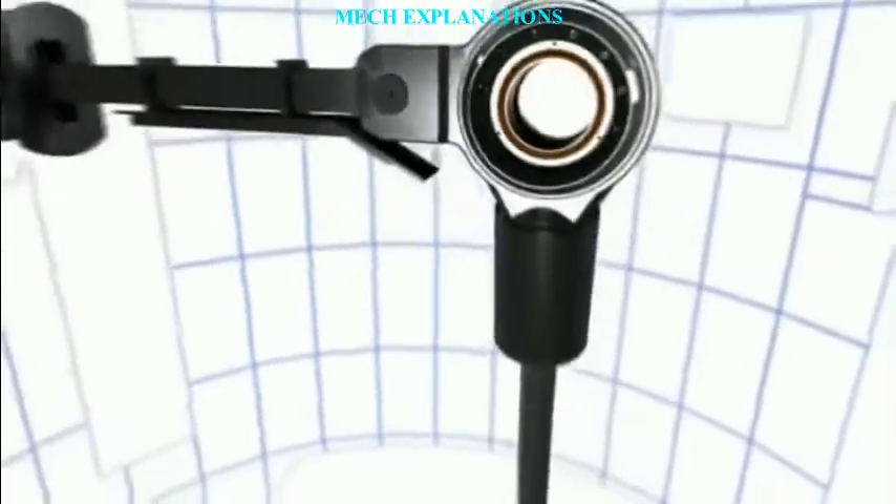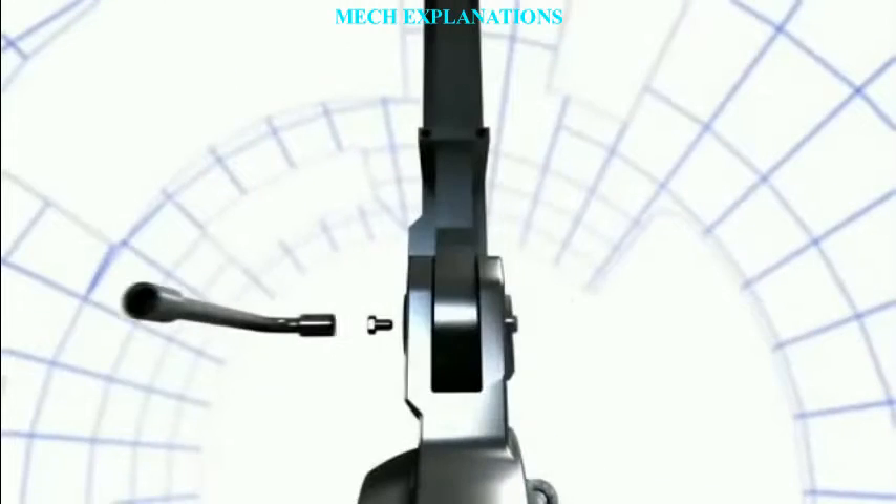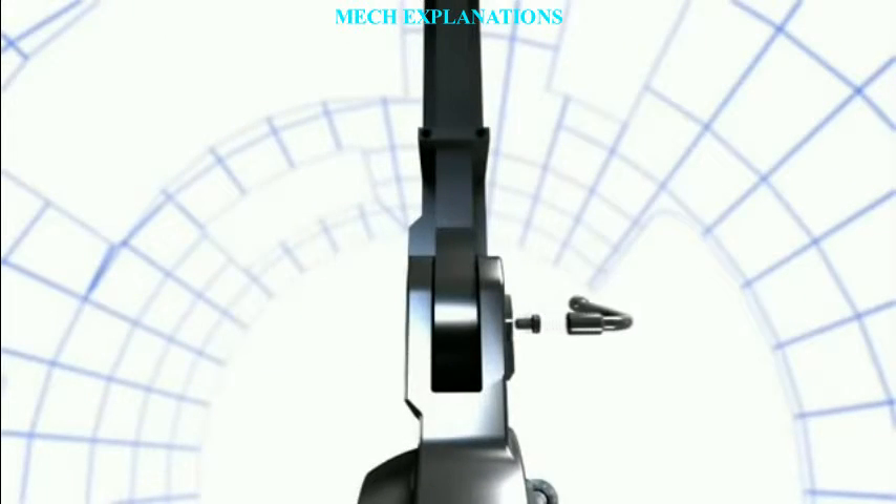Split pins are frequently used to secure other fasteners, for example clevis pins, as well as being used in combination with hardboard discs as a traditional joining technique for teddy bears. A common application is when used to secure a castellated nut.